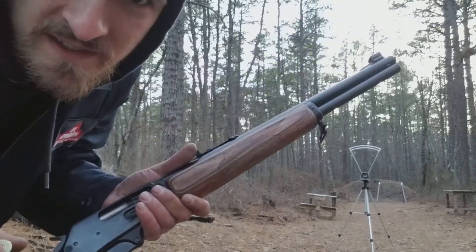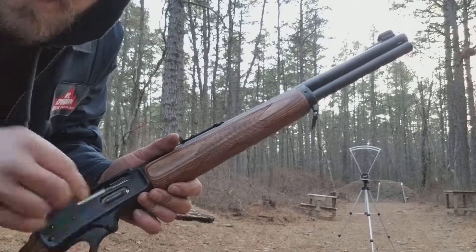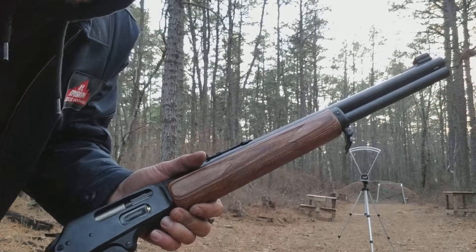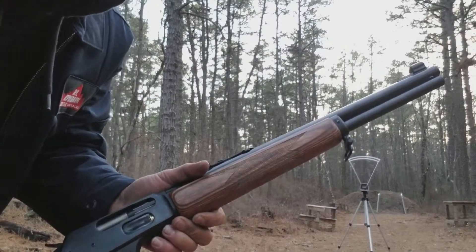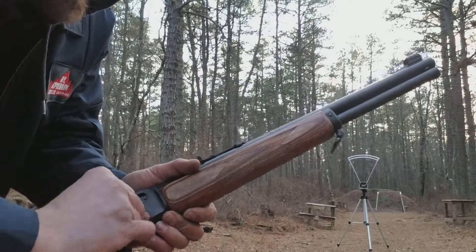Well guys, here we go. Finally got out to the range. Someone stopped by that's a member here so I couldn't shoot — I was waiting for them to finish up what they were doing. I still don't have a tripod so the camera's leaning against something right now. Bear with me if there's camera difficulties. I really wanted to get this on camera shooting this load.